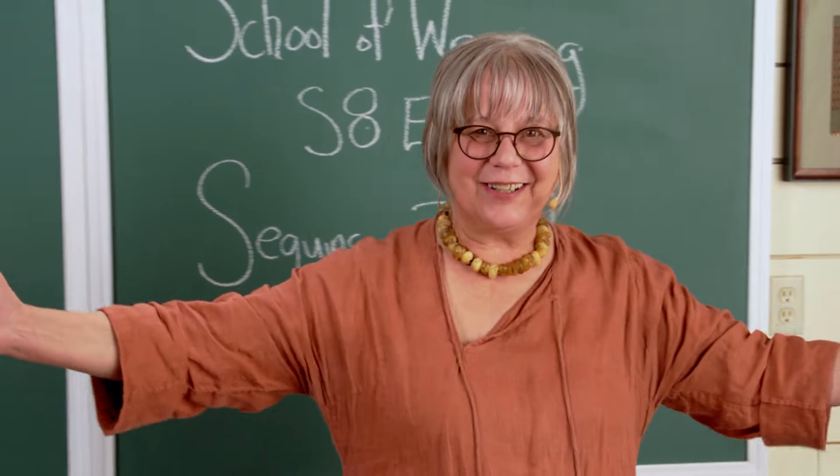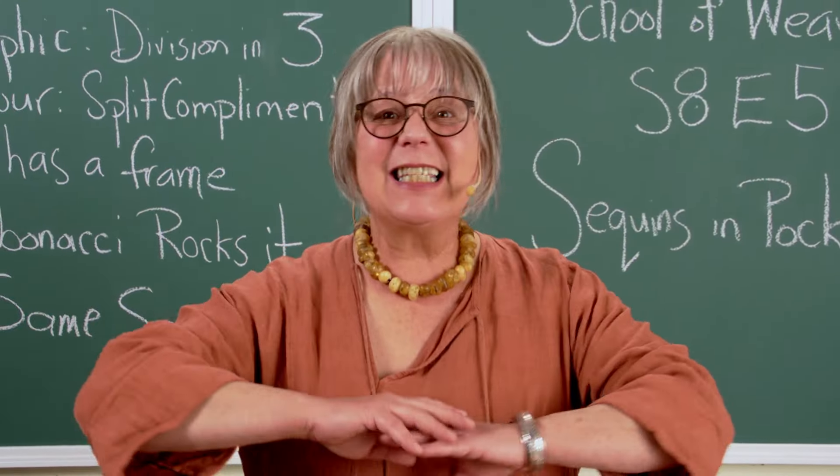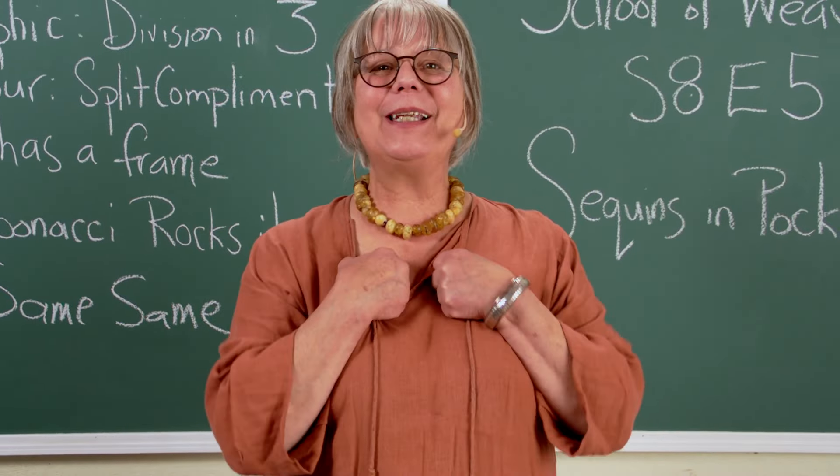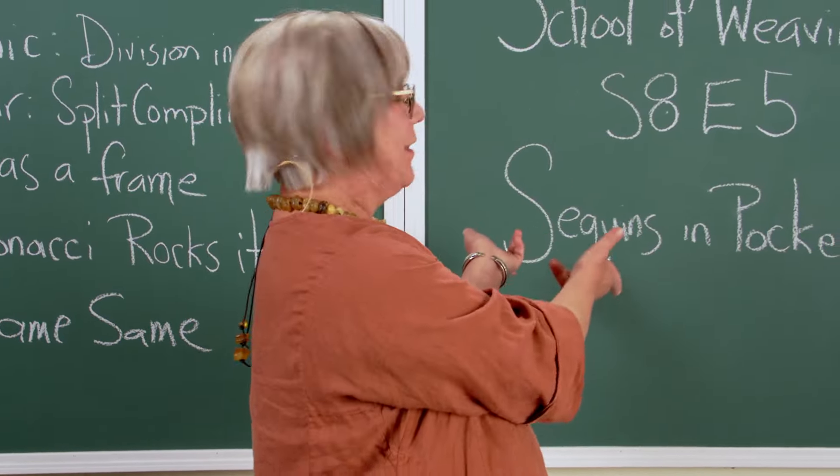So much on this table, so much fun — it's unbelievable. I hope you'll come and play with us for this episode.